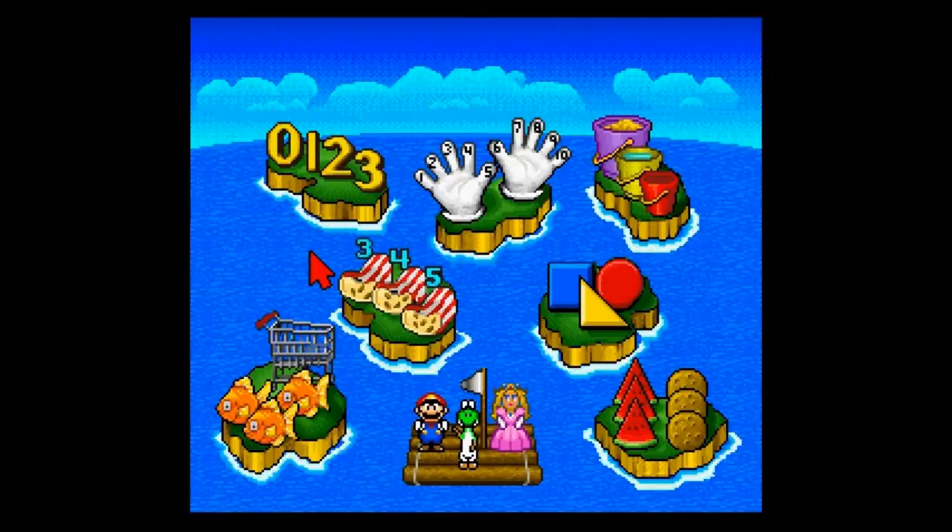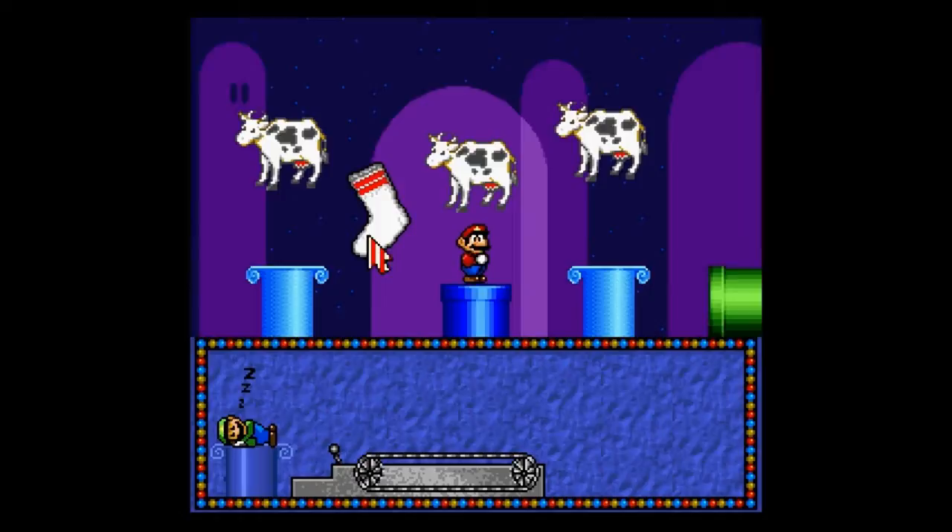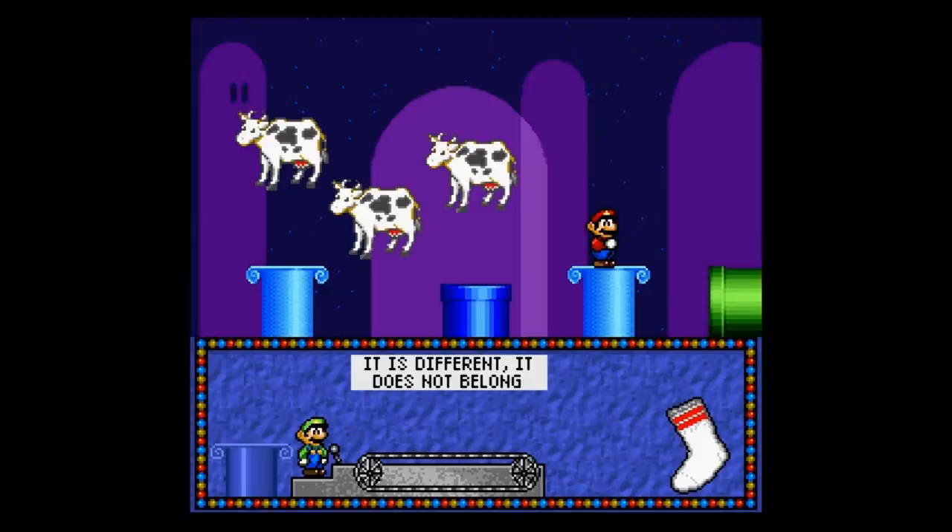Let's jump right into our first mini-game at Shopping Cart and Fish Zone — actually, let's go to the Same and Different world. Here your goal is to find the one that is different, that does not belong. It is different. It does not belong. Yeah, it's really that simple.